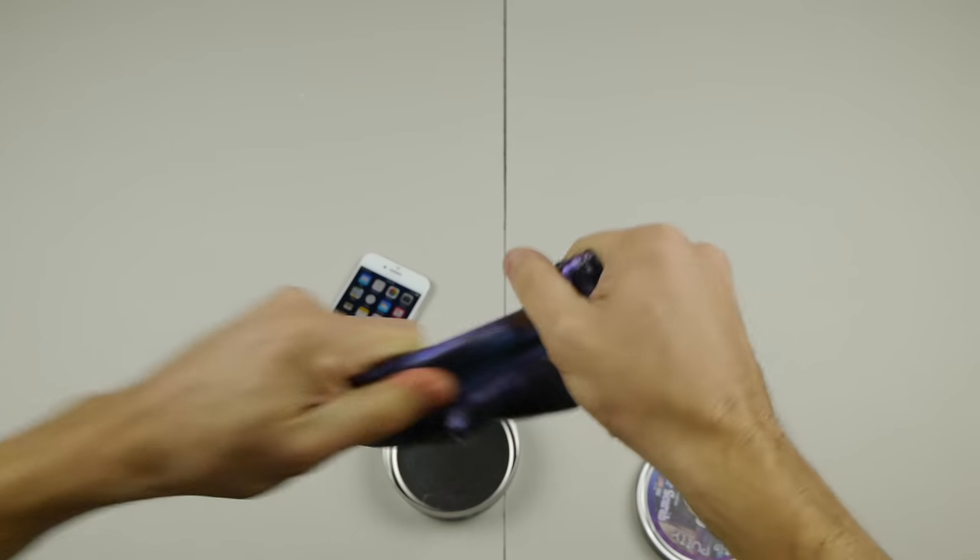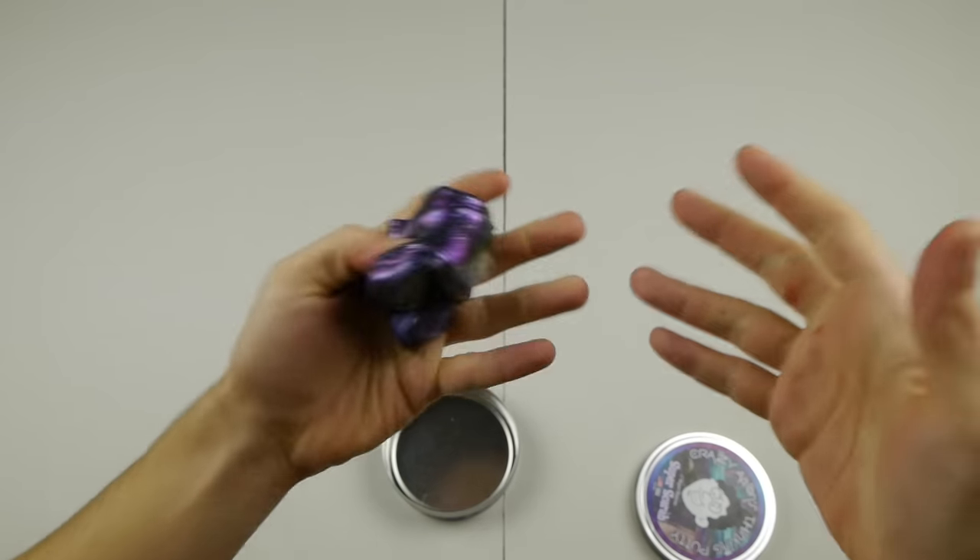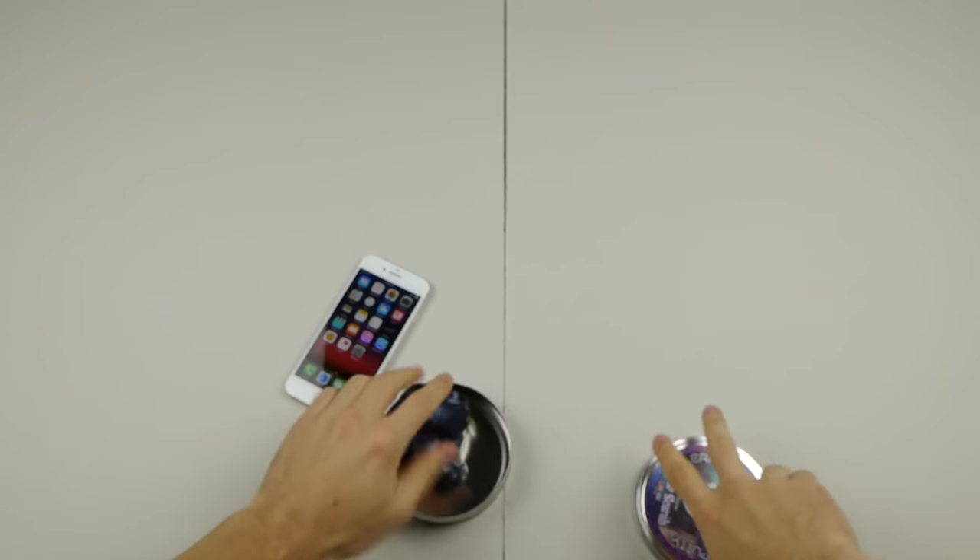It bounces, you can stretch it but you can also rip it — and it's just cool. It's moldable. You can do a lot of things with this single piece.